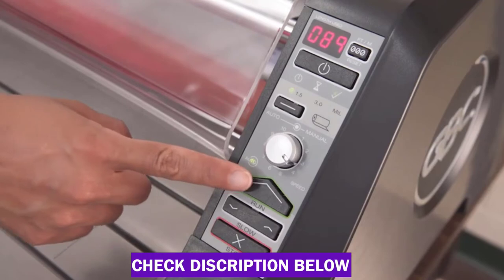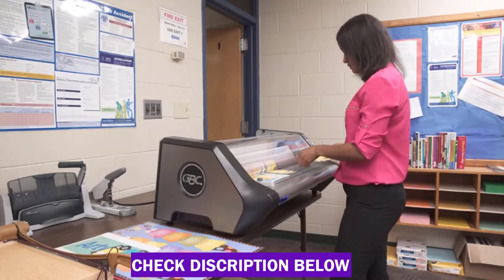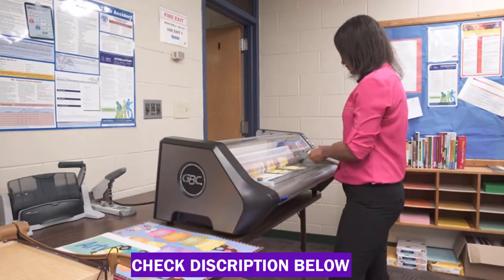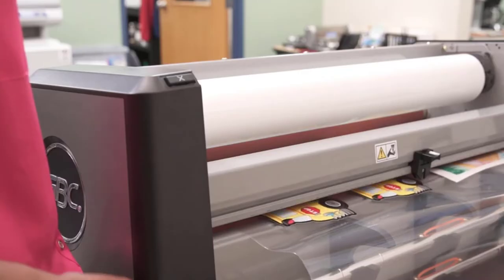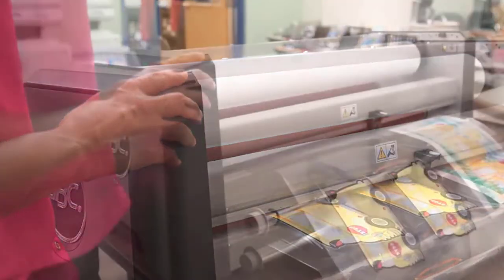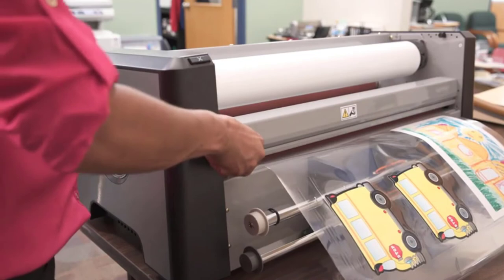The EZ Load system is color-coded, making it a breeze to set up the machine, and the unit has built-in alignment guides as well as a paper trimmer to help you achieve the best results. It can laminate up to 120 inches per minute, and the unit automatically enters standby mode after two hours of inactivity and shuts off after three hours.